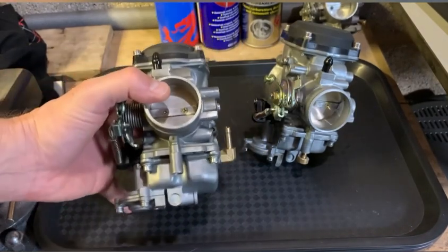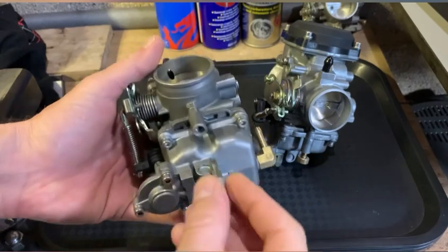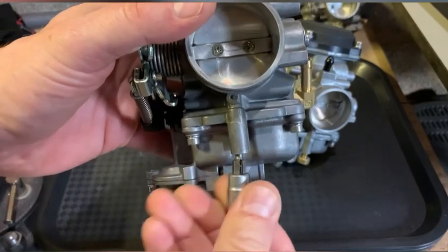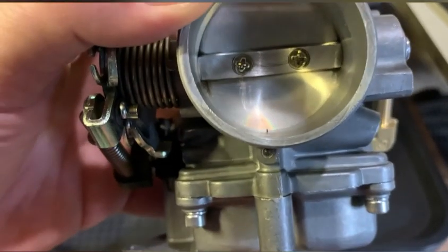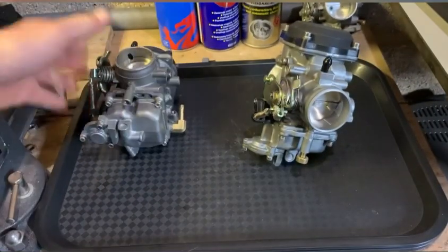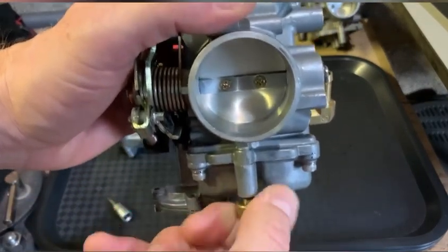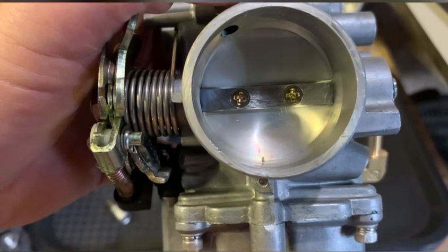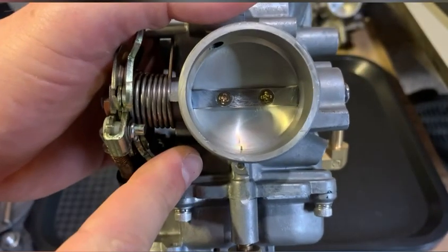Well, it may not be the case for all carburetors, and I'll show you why. So this one here — I'm going to turn it full in. As you can see, the tip of the mixture screw is only sticking out just a little bit, maybe a millimeter. This one has an easy-adjust mixture screw, but that makes no difference really.